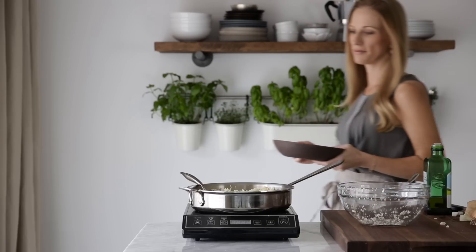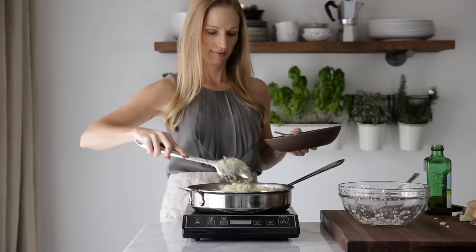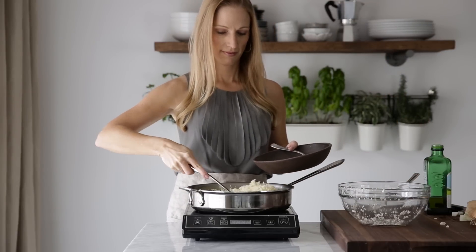Season the cauliflower rice with salt and pepper and then dish it up. It's delicious plain, but don't forget to click the recipe post below for some tasty flavor options.